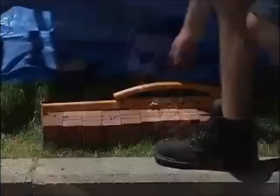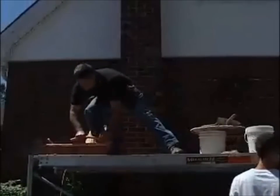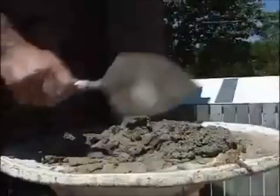We've got our bricks, and I want to take a moment to show off a beautiful tool — it's called brick tongs. Brick tongs are fantastic for transporting up to ten bricks at a time. You can take off the wing nut and adjust it accordingly. Mortar's ready.